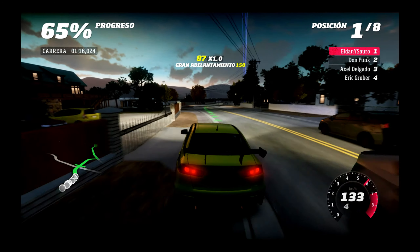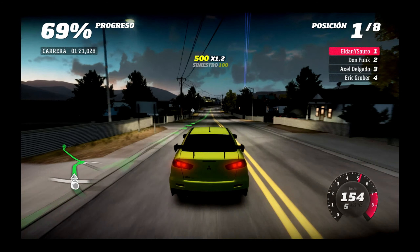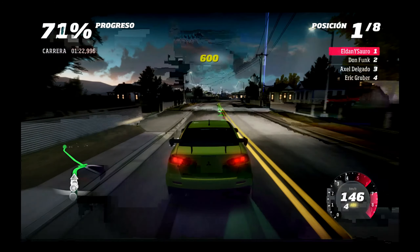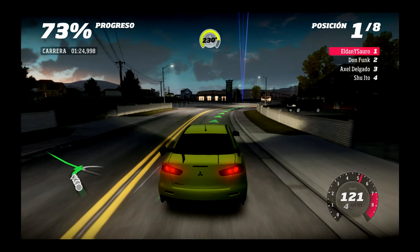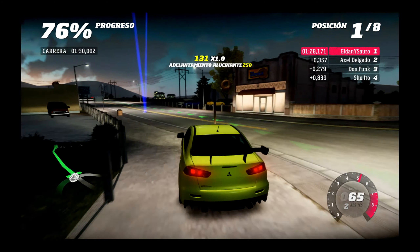Venga. A ver si me hago al coche y a mí. ¿Cuánto queda? Vamos por la mitad. Todavía no sé para qué es el azul, pero bueno. Yo sigo ahí.